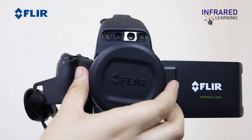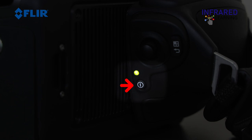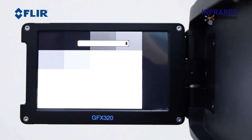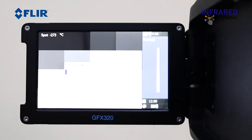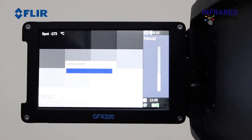Remove the lens cap and switch on the camera. The FLIR GF series are cooled cameras and the detectors require cryogenic cooling. Once it reaches cool-down temperature, you will hear the motor slow down and it will begin to display a live infrared image.